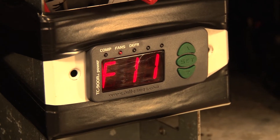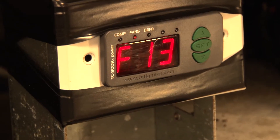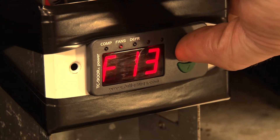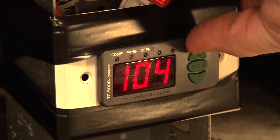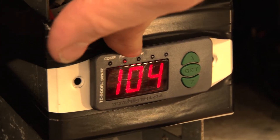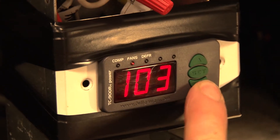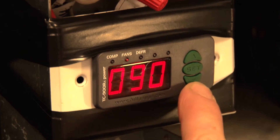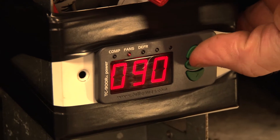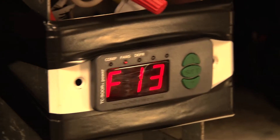The next setting is F13, which is evaporator temperature for end of defrost. This is the temperature that the coil is going to reach to determine the end of the defrost cycle. We usually do about 90 degrees, which keeps that coil nice and clean with no ice anywhere — not even in the corners.